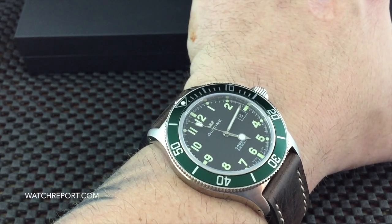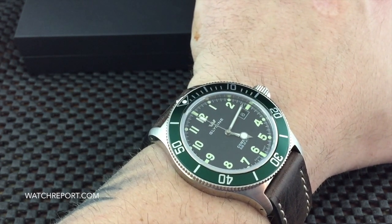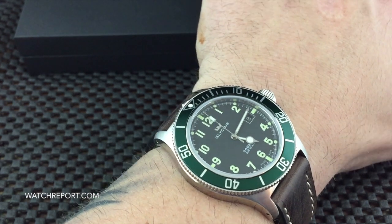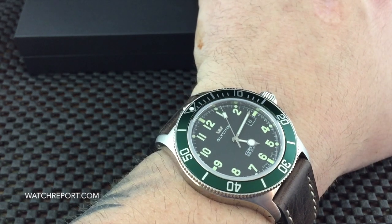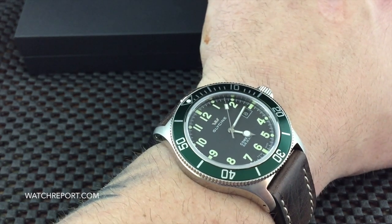There's kind of a version of this model out there for everybody. The list price varies depending on where you look online, but through authorized dealers I've seen the price go from about $685 to $795 for this particular model.